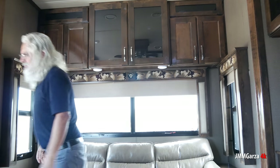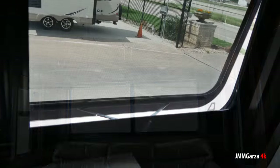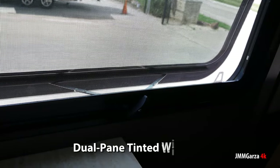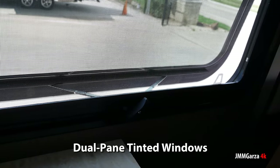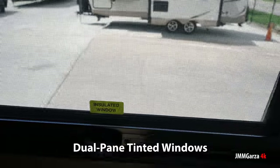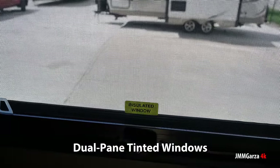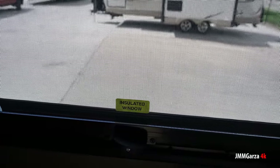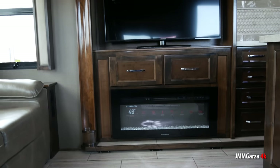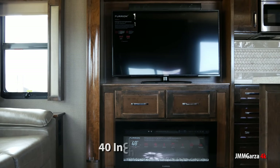So it rolls back up so I can get some light in my video, because I did not have any lights in the interior. Again, these are dual-pane tinted windows and they open jalousie style. I do like jalousie windows, but I prefer windows that open all the way so I can get a good breeze. But if you're at a resort, you're just going to have the AC on. You want fresh air, you walk outside.